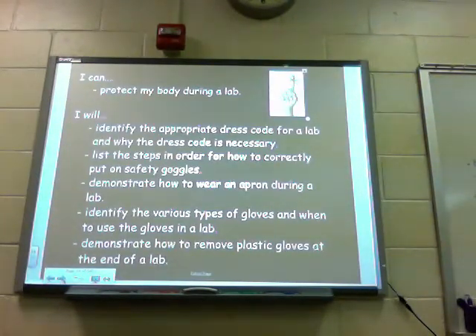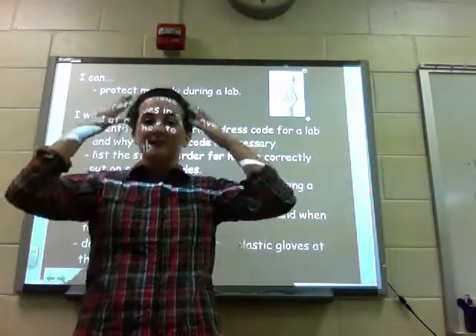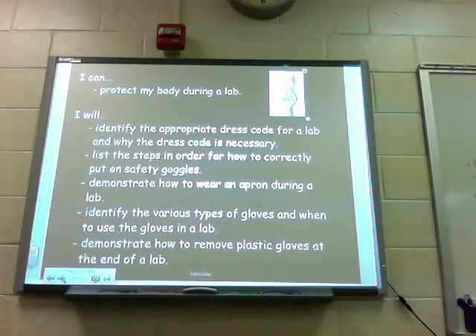We've come to the end of our episode and we hope that you can say: I can protect my body during a lab — meaning your dress code is set, your face is protected, your hands are protected, and your body is protected. I will identify the appropriate dress code for a lab and why it is necessary. I will list the steps in order for how to correctly put on safety goggles. I will demonstrate how to wear an apron during a lab, identify the various types of gloves and when to use them, and demonstrate how to remove plastic gloves at the end of a lab.